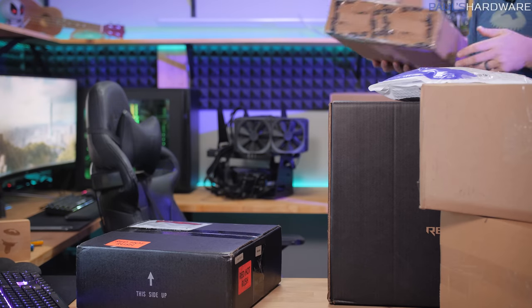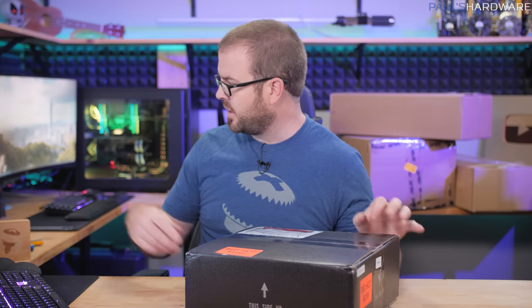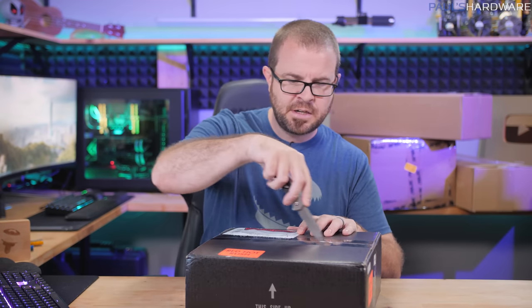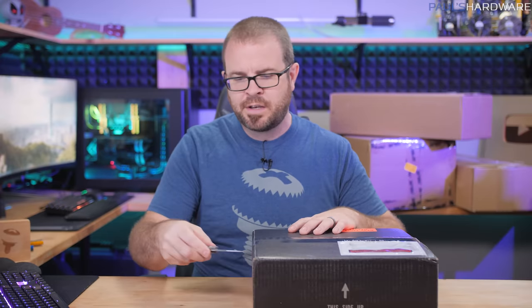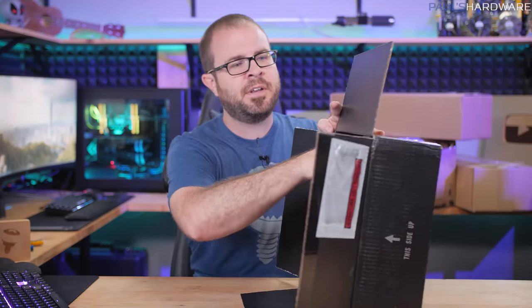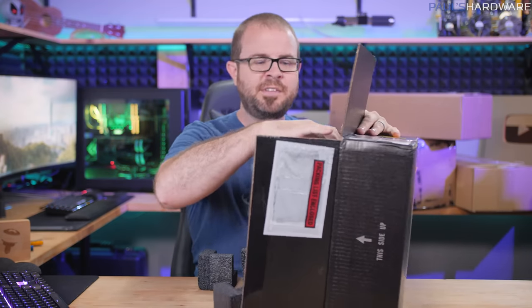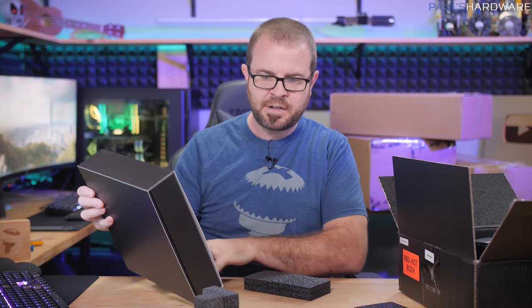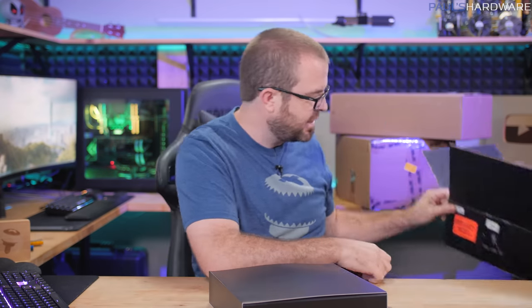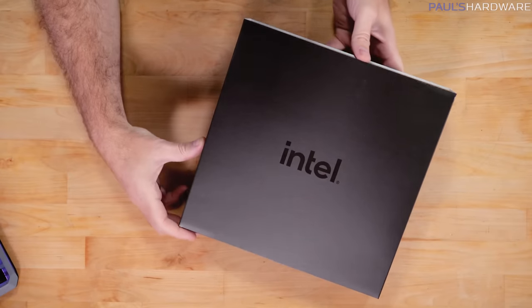First up is this package from Intel, labeled 'Red Hot Rush' — I think that's just about getting it here in time. Inside is an internal package with an Intel label. There is retail packaging for the new Intel processors like the 12900K and 12600K, and I believe that's what's included here — labeled Core i5K and Core i9K CPU right there.